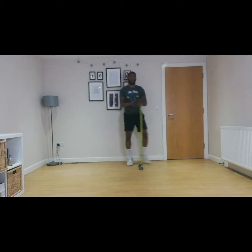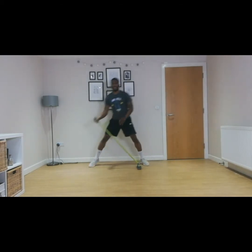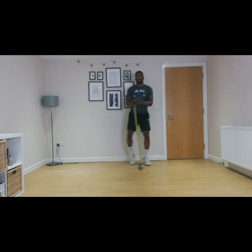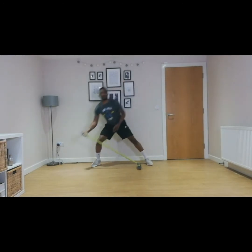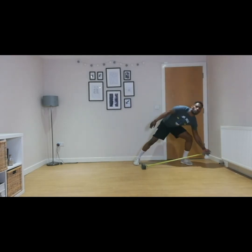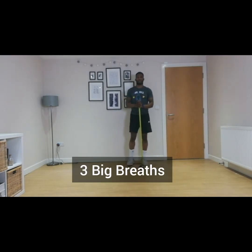Ten, nine, eight, seven, six, five, four, three, two, one. Good stuff. Now we have three big breaths.